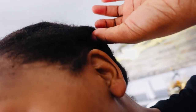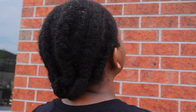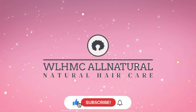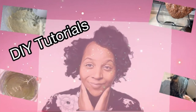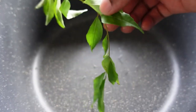I was using cloves and curry leaves to spray my hair and got all that growth. This is what my hair is actually looking like. You have to try these cloves and curry leaves for hair growth spray because it actually grew out my hair. Hello my lovelies, welcome back again to my YouTube channel.